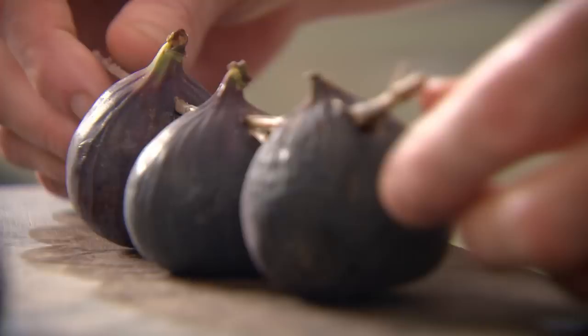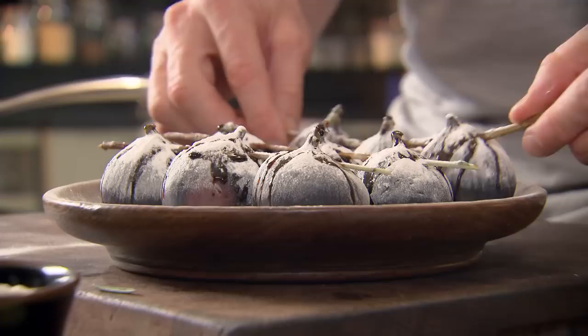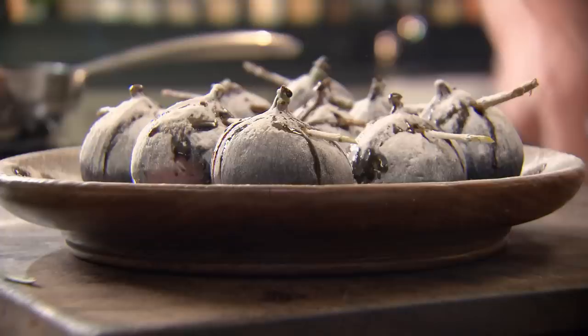Rosemary works wonderfully with sweet dishes — as the figs roast in the oven, it will impart a lovely, subtle flavor. Dust the figs with icing sugar, then coat them with a generous splash of balsamic vinegar. Leave them to sit for five minutes so they marinate. I know it sounds odd to use vinegar in a dessert, but trust me — it gives the dish a fantastic sweet and sour taste.